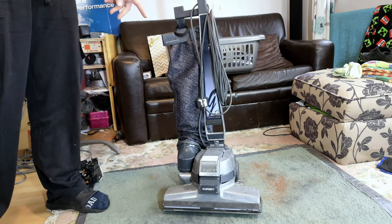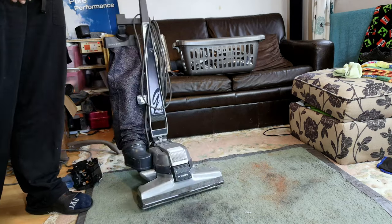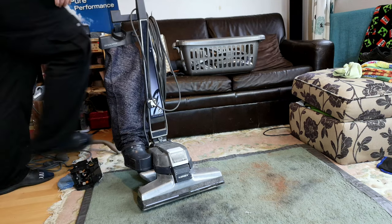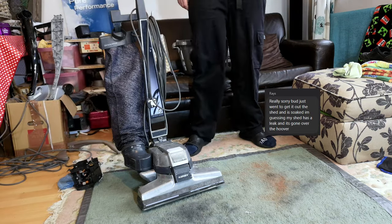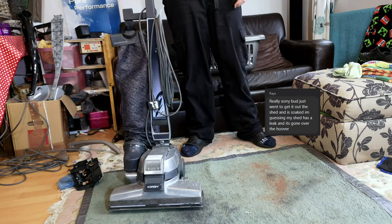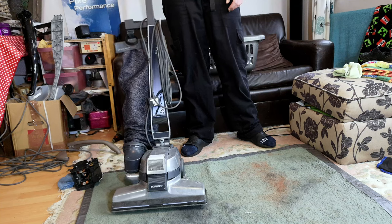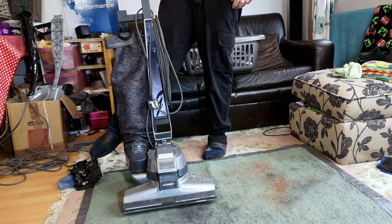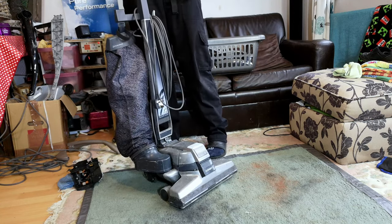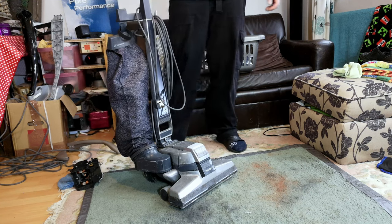However, this thing is soaking wet. The guy had it in his shed and when I inquired about it, he fetched it out and noted that his roof had been leaking all over it. So I paid £20, which is less than he wanted for it, which is still far less than any motor I can find. Let's strip it down and see how bad it is and if we're actually going to get what we want from it.